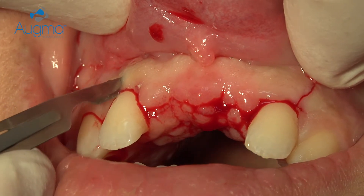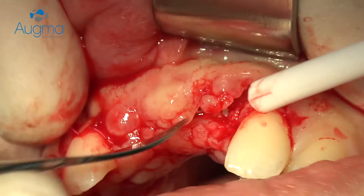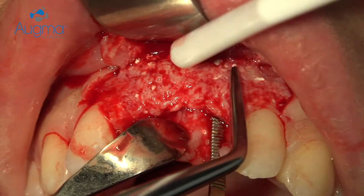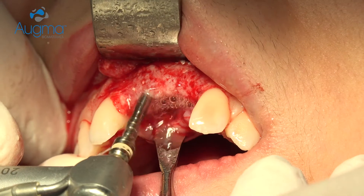We release the flap again in order to place an implant. We have high quality bone and sufficient amount that now we can place almost any implant that we would choose.